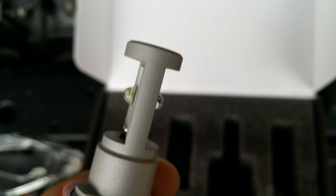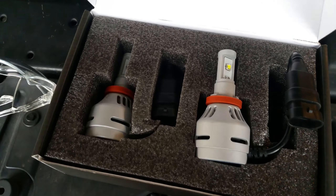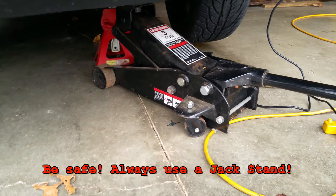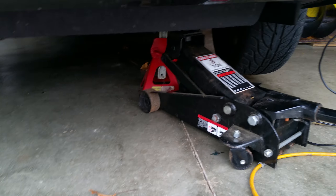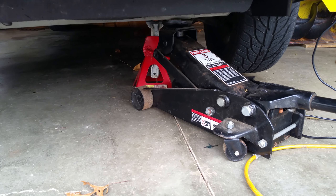Pretty cool — cannot wait to get these installed and see what they look like. Installation is simple but does require some safety measures. To get to the actual bulbs you have to come in from underneath the windscreen. I have a jack on the driver's side to give me more room to slide underneath with a creeper. I also have a jack stand back there for safety, so if the jack decides to take a tumble the jack stand will bear the weight.